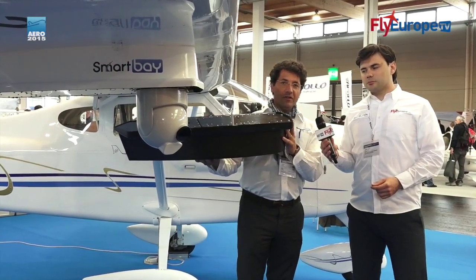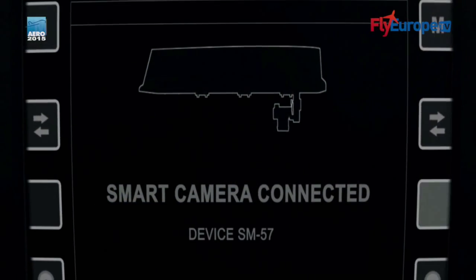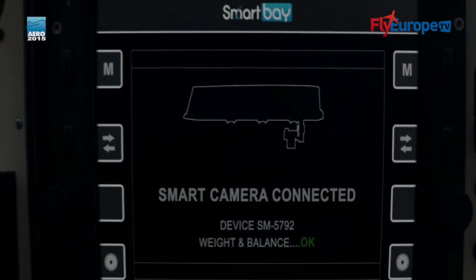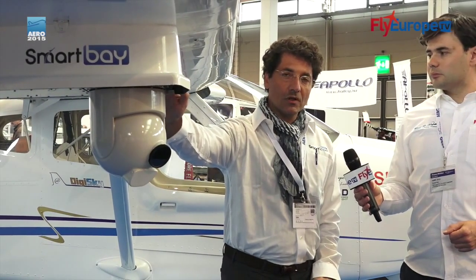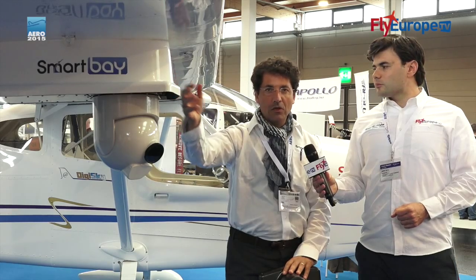The retrofit version can be fitted to any kind of aircraft. Nevertheless, in this specific event here in Friedrichshafen, we are presenting an OEM version which is directly linked onto the Tecnam P92. Today this aircraft is purchasable including our Smart Bay for below 200,000 Euro.